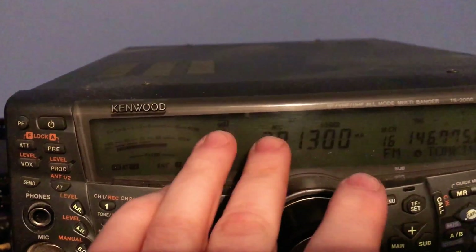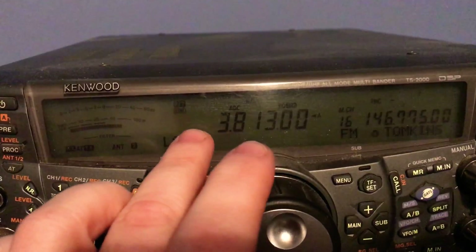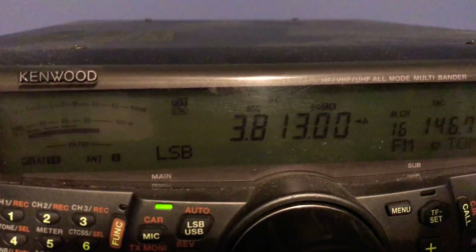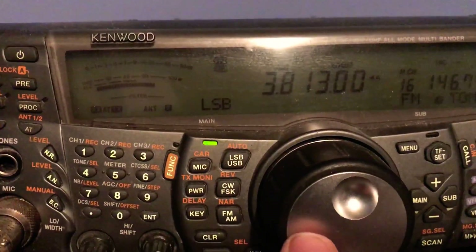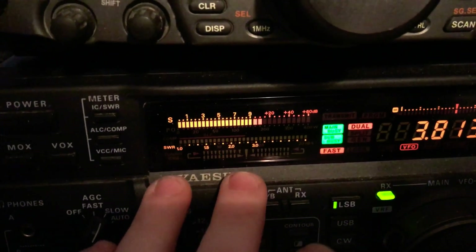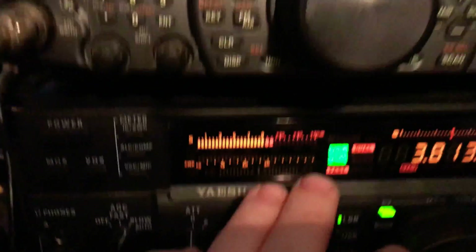This is my Kenwood 2000 with the display light out. I still need to get that fixed. I don't know who to bring it to, but I need to get that display light fixed bad. This is 3813. I'm going to unhook the antenna from this one and put it on the 2000. It'll show you the difference because this is supposed to have such a superior receive over the 2000, and I'm going to show you what my problem is.